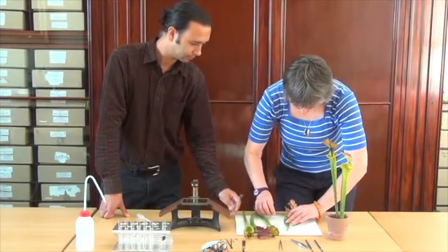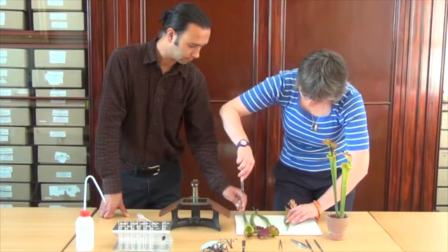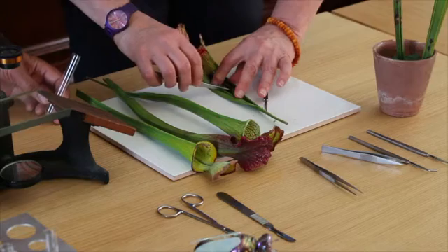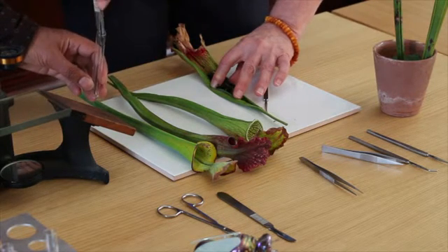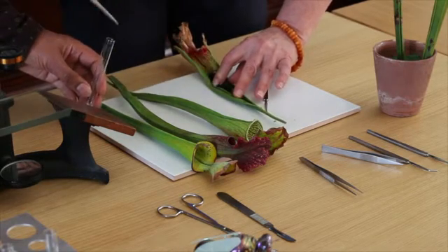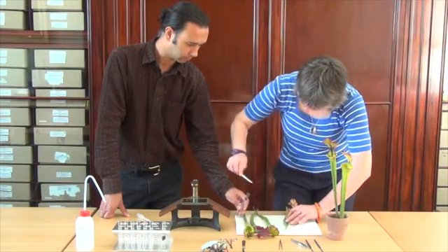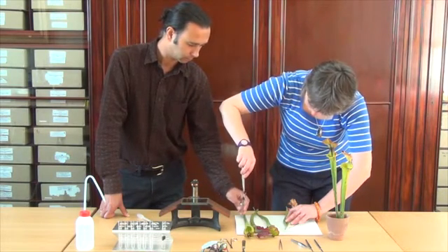Sometimes when I've done this, we've found a whole compound eye when we put them under the microscope, and jointed legs. And if you have the time and the patience, you can actually start to key out some of the insects that have been trapped by the plant.